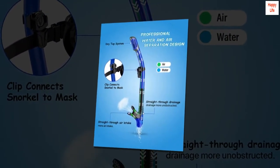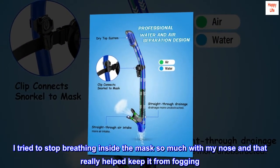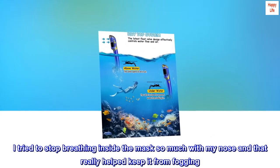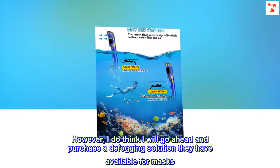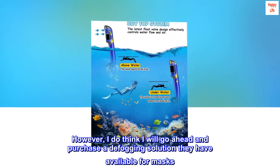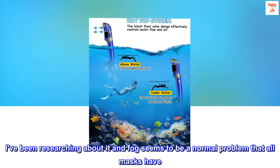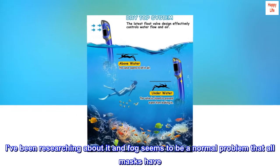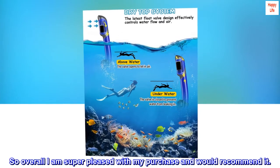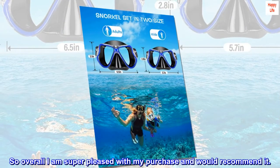I tried to stop breathing inside the mask so much with my nose, and that really helped keep it from fogging. I do think I will go ahead and purchase a defogging solution available for masks. Fog seems to be a normal problem that all masks have. Overall, I am super pleased with my purchase and would recommend it.